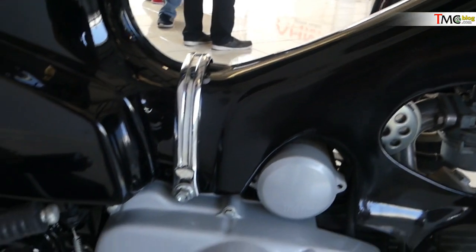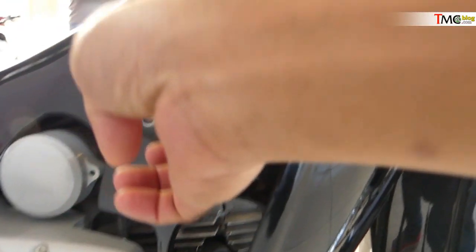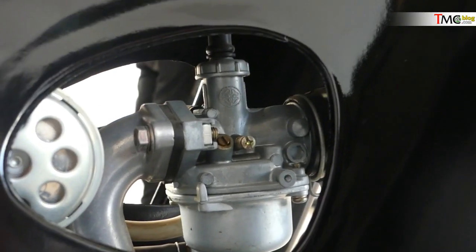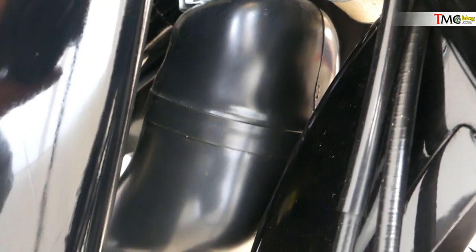Lalu ada kayak pengoncidasi antara cover dengan bodi belakang. Electric starter, ya. Lalu, karburatornya menggunakan Federal. Karburatornya Federal, lalu kayak ada — wuih, ini kayak begini nih, sob. Jadi, dia menggembung. Karet untuk filter udara.